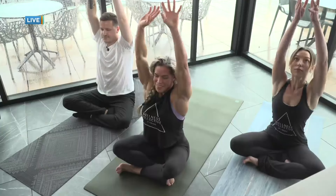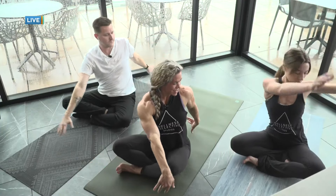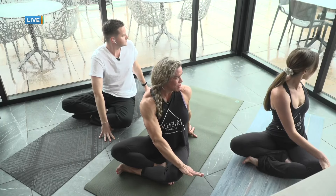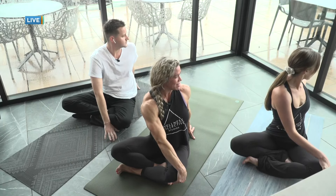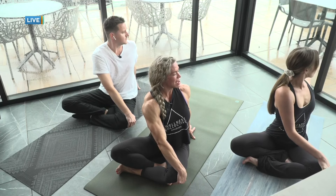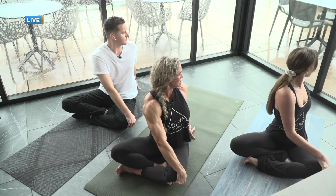Take a big breath in — exhale, return back to center. Inhale, sweep your arms up. Exhale, we twist to the other side — left palm helps you into the twist, right hand to the outside of the left knee. Inhale, lengthen through the spine, and on the exhale, see if we can twist a little bit deeper.